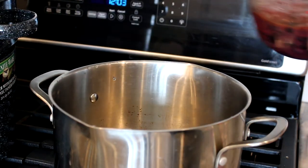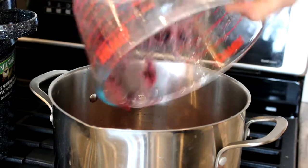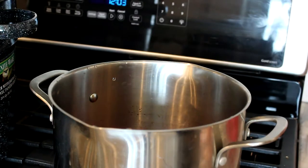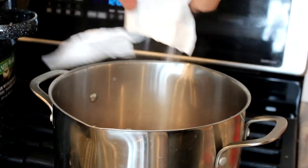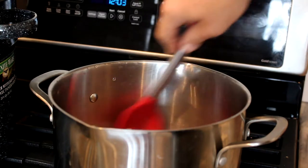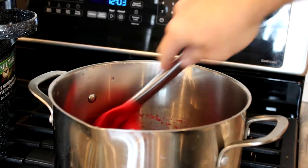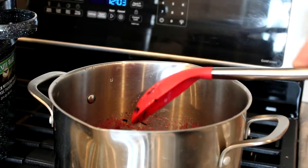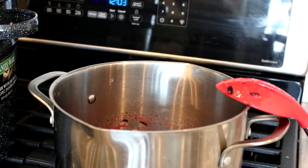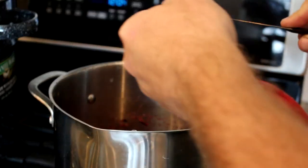Now I'm going to add my crushed berries — my four cups — to the saucepan, get all that in there, and then I'm going to add my pectin, my Sure-Gel original pectin for jams and jellies, and stir that in. I'm also going to turn on the heat and get this boiling. I'm also going to add half a teaspoon of butter just so that it doesn't foam quite as bad when it gets going.